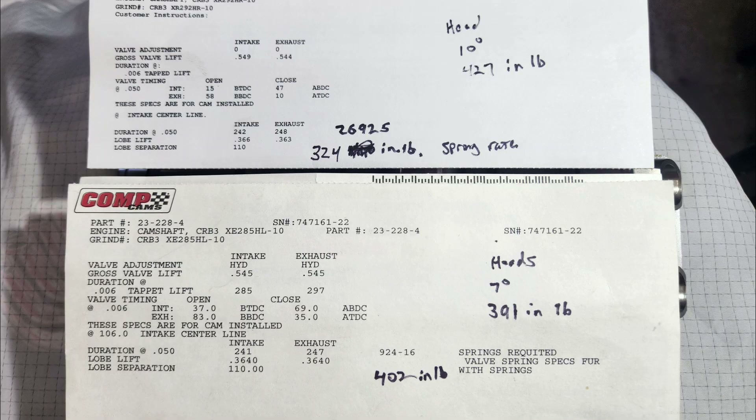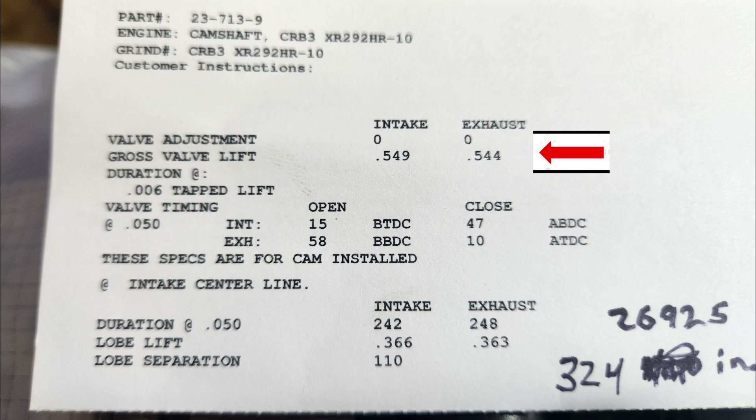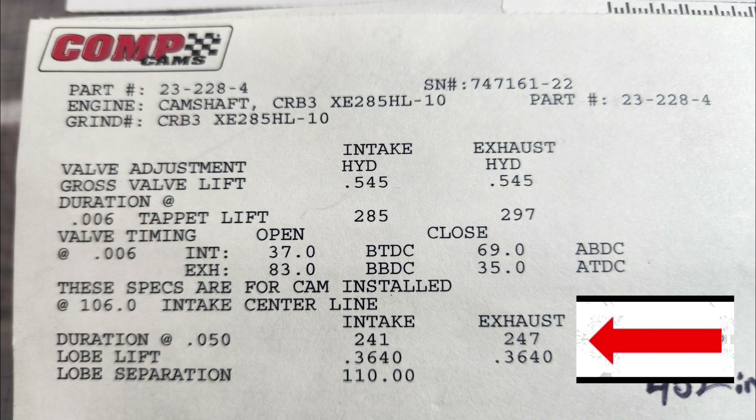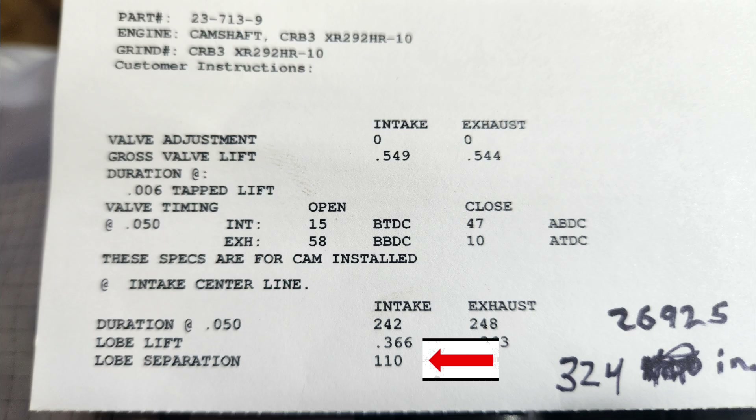Let's take a close look at the difference between these two camshafts. Here are the cam cards for both. Starting with the hydraulic flat tappet: the gross valve lift is 545 intake, 545 exhaust. For the roller, intake is 549 and exhaust is 544 — very, very close. Duration at 50 for the hydraulic flat tappet is 241 and 247; for the hydraulic roller it's 242 and 248 — very similar. The lobe separation angle is 110 degrees for both, and the valve opening duration is very similar as well.